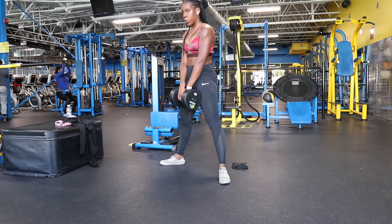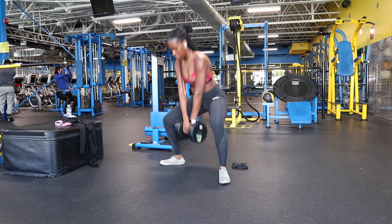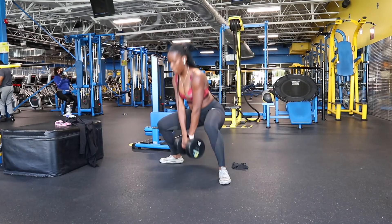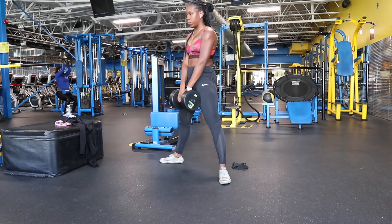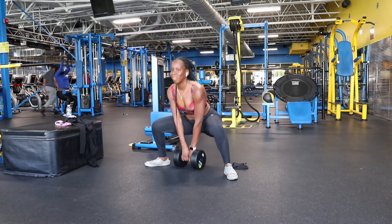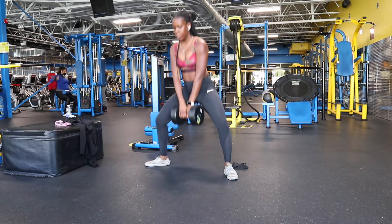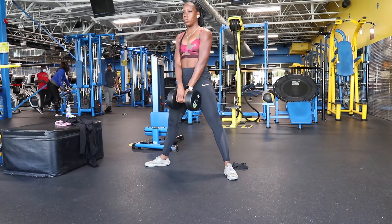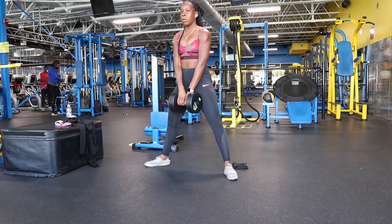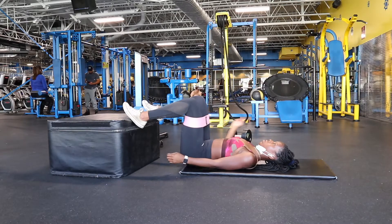Your toes should be pointing outside of your shoulders — you don't want them pointing forward. As you go down, you'll slightly lean your back but not too much forward. Make sure your knees either stay aligned with your toes but never pass your toes, because you don't want to shift your weight forward — always shift your weight backwards. Go all the way down to get that full range of motion, then squeeze your glutes at the top. Push through the heel of your foot and really use your glutes in this exercise.